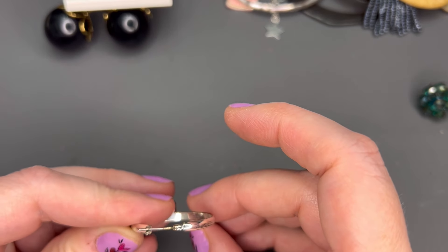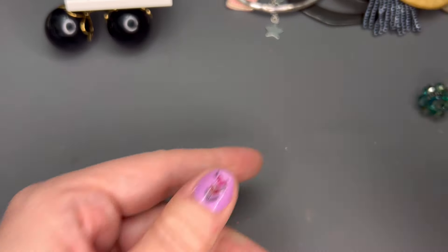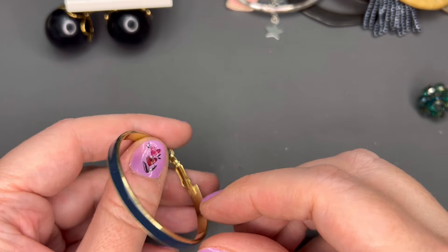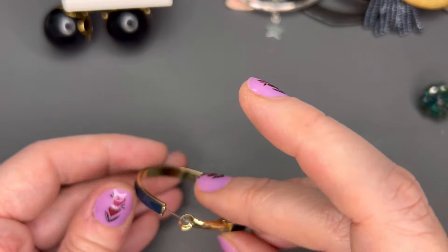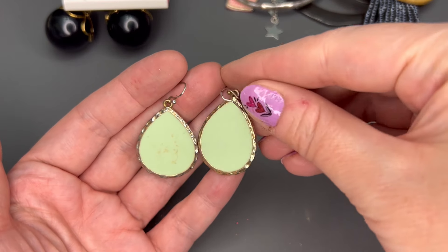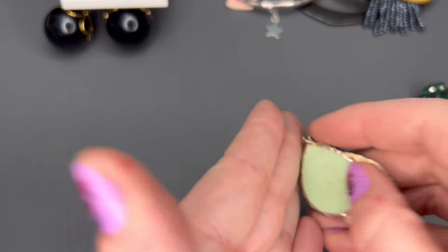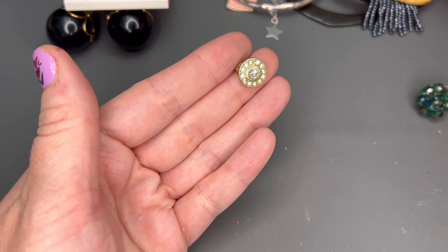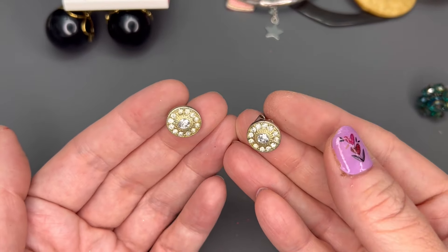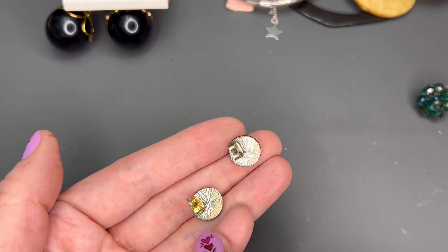We have a hoop earring here — probably just silver tone — and a lot of wear on that one, so that'll go into craft. We have a gold tone hoop with blue enamel — no maker's mark. Here's the other earring — these definitely need a bit of a cleaning and some wear, so a dollar on those. I think we had a match to this one — these are actually pretty, gold tone with rhinestones, but they have mismatched backs and a little bit of verdigris, so those would be a dollar.